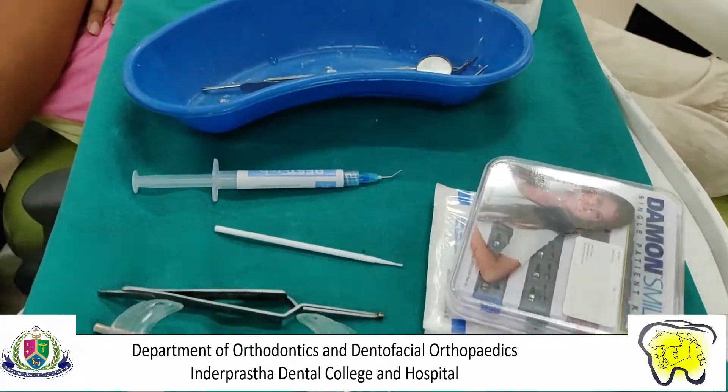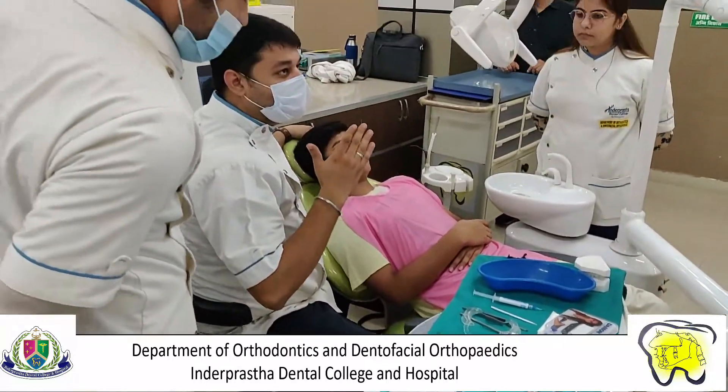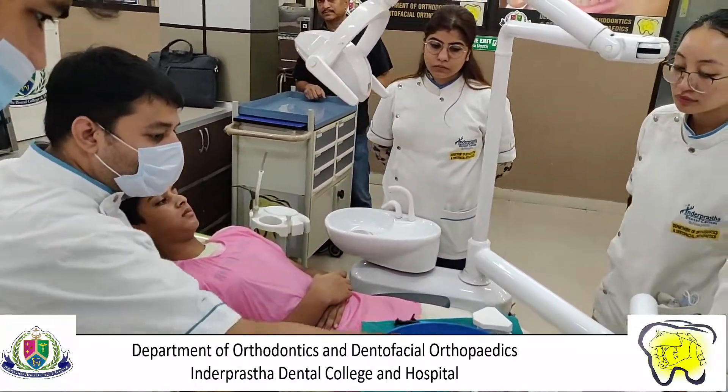Damon braces are a self-ligating bracket system that uses unique high-tech wires to straighten teeth faster with lesser pressure, lesser friction, fewer appointments, and fewer adjustments.